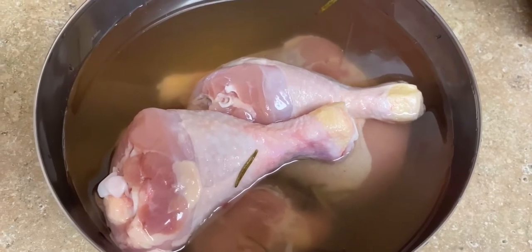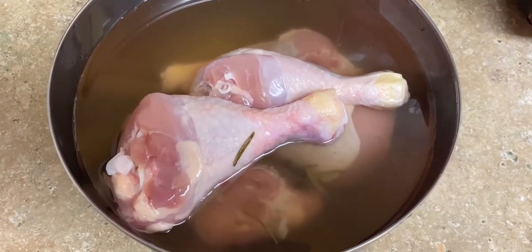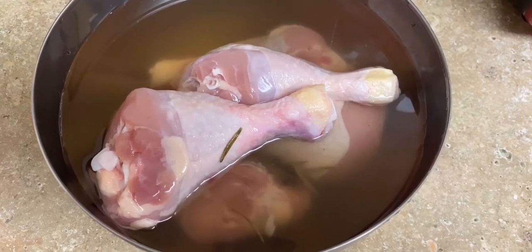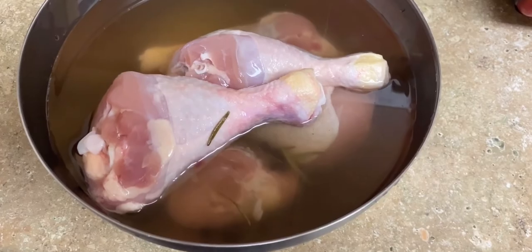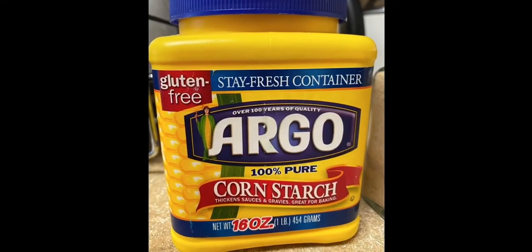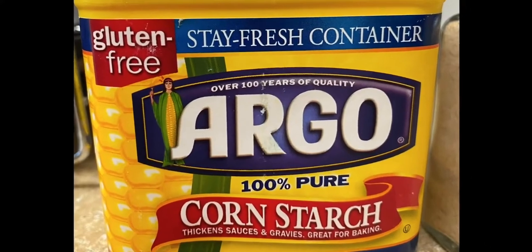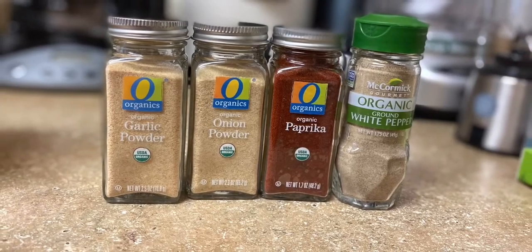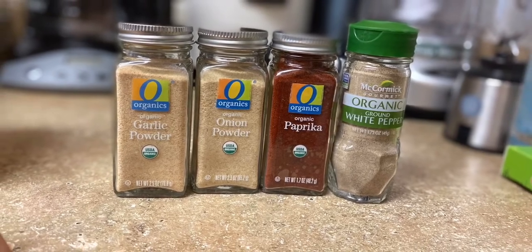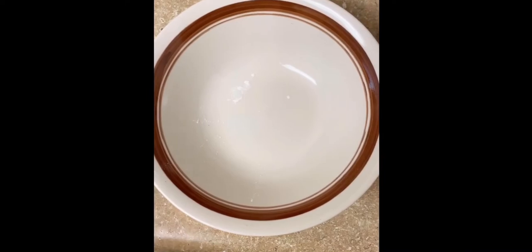Then you can wait for four to six hours. I'm going to put this in the fridge for six hours. Then we can do our chicken coating. We need two cups of cornstarch, one fourth cup of paprika, two tablespoons of pepper, two tablespoons of onion powder, and garlic powder. Okay, let's go, let's do it!